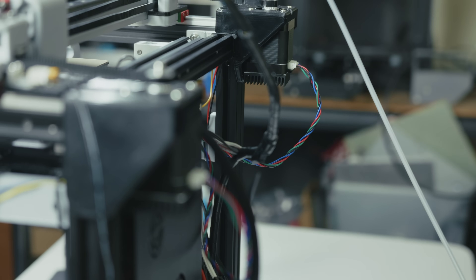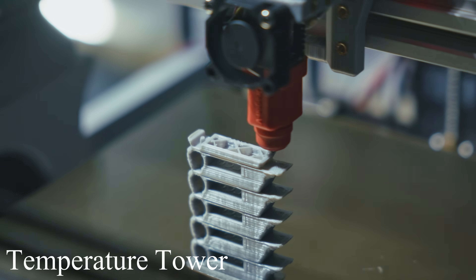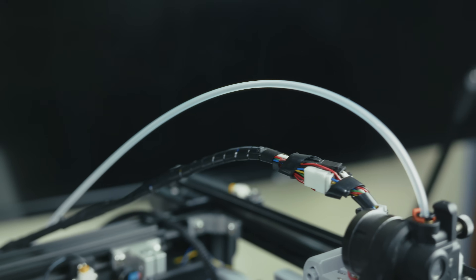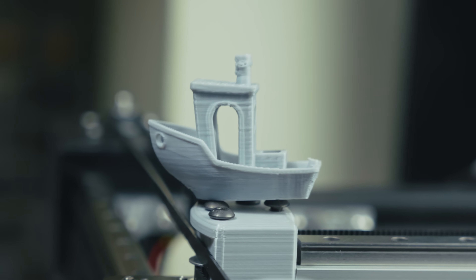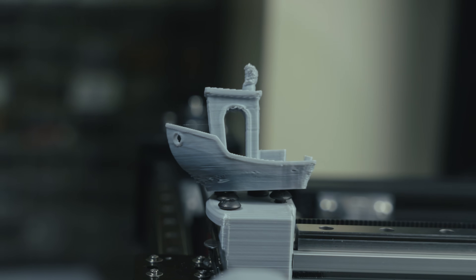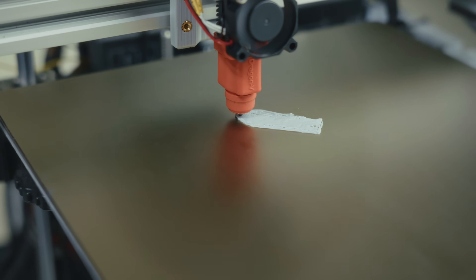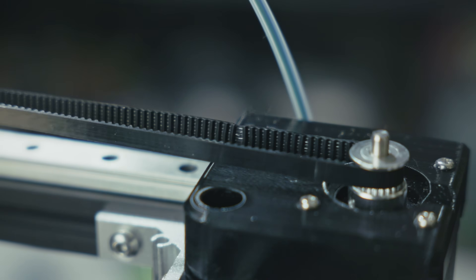I also borrowed some heatsinks from my other machines to help keep the motors cool — running them at 1.7 amps and they seem stable. The first benchy turned out okay, not the best, but with all these modifications it's enough to pass. After disabling stealth chop and running in spread cycle, I achieved a max acceleration of around 20,000 mm/s² — a lot faster than the 9,000 I was at before. Unfortunately I was running into the limitations of cooling and flow rate, and the cheap belts weren't looking too good either.